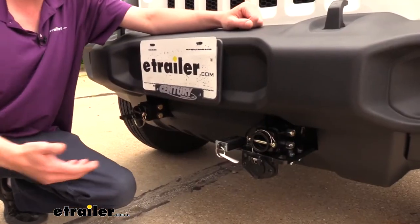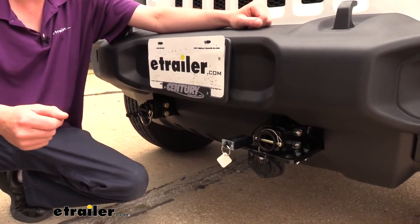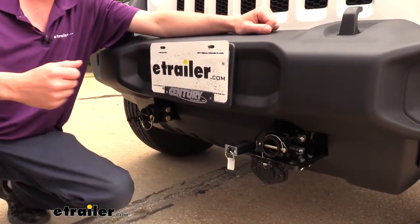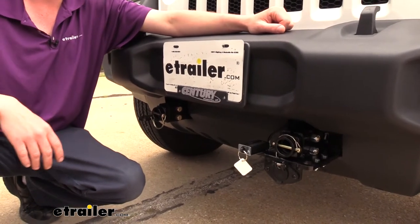So this is going to attach to just about any base plate out there, whereas the other manufacturers are limited depending on the width of the base plate tabs. Now on our Jeep here it's not too big of an issue because these are pretty close together, but if you did have a larger vehicle like an F-150 or a Dodge Ram where they have a wider base plate attachment point, you might run into some issues with some of the other manufacturers' tow bars, and it's just not an issue on these.